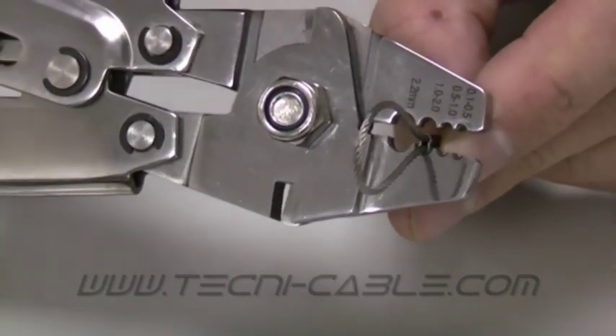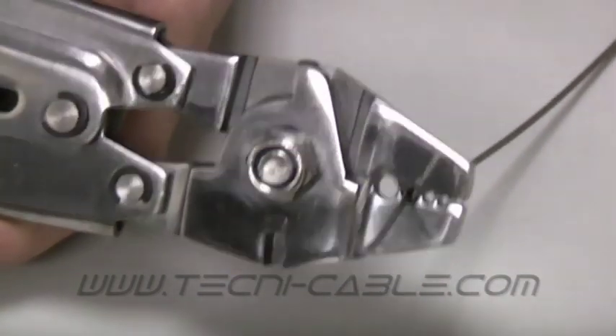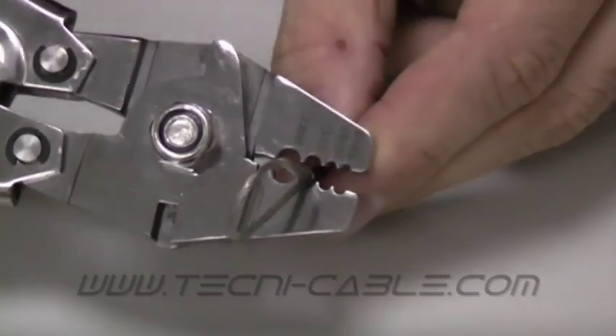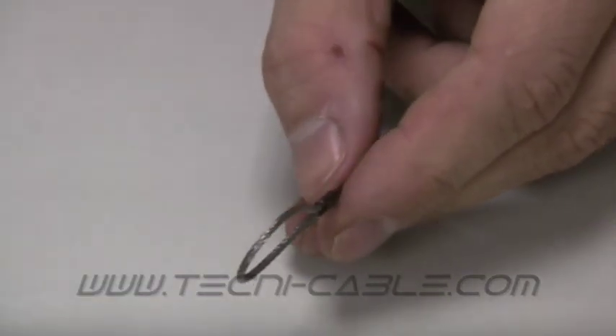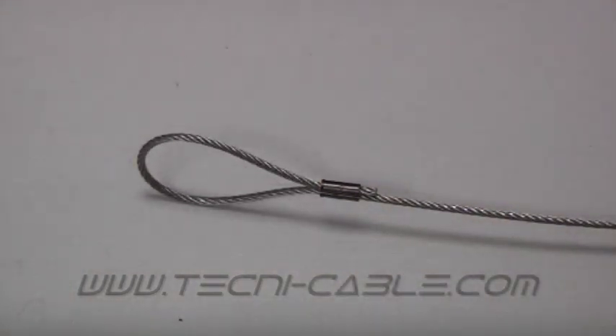Now crimp again in the same plane, ensuring compression along the entire length of the ferrule. There you have it — an eye termination almost as strong as the cable itself.